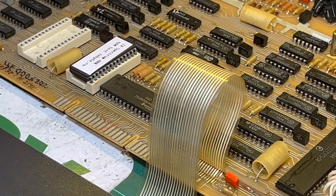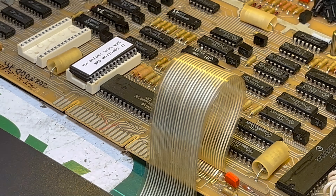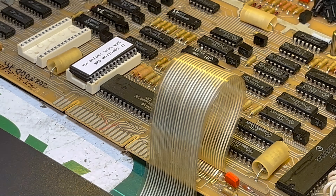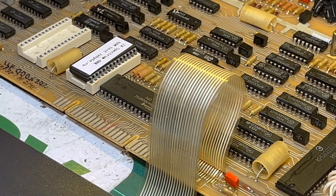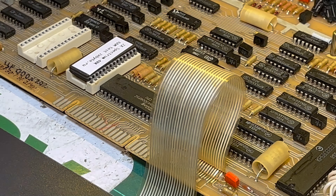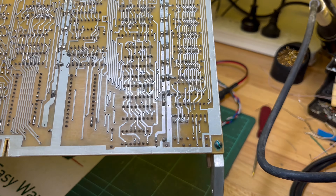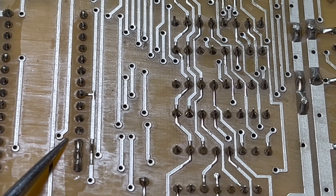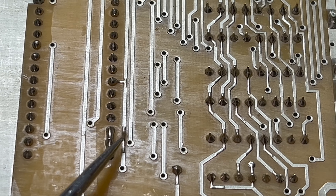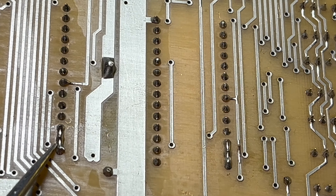I had a look, and these are 16K ROMs which makes them 27128s. Riddle me this — I had a quick look underneath, and we've got these three pins here, and you can see a bit of solder on this track as well. These three pins here and these three pins here are all bridged.